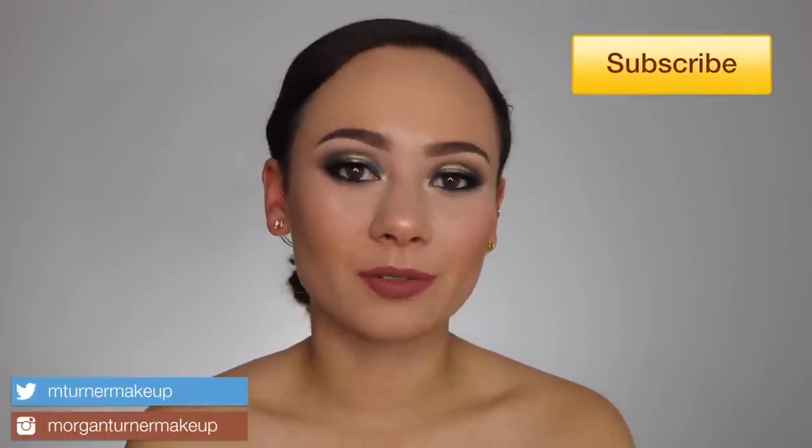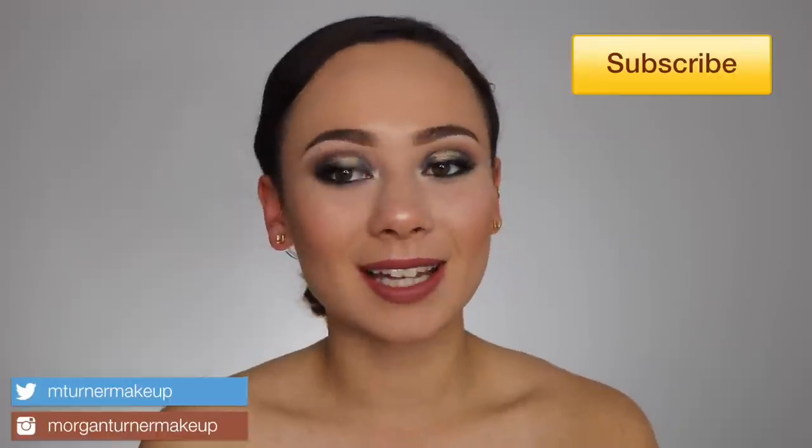Hey guys, what is up? Welcome to my channel. For today's video, I am going to be reviewing the brand new Pat McGrath Opulence Collection.